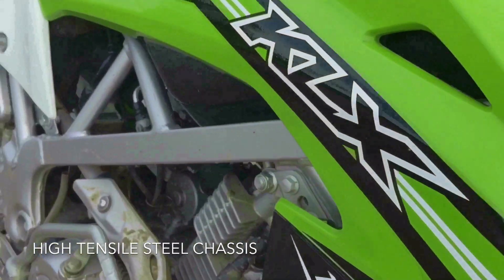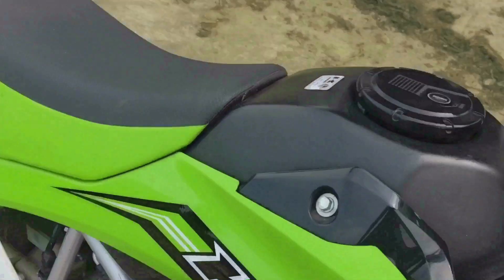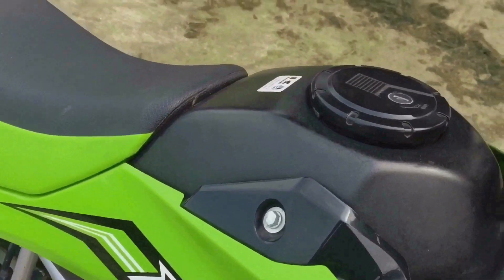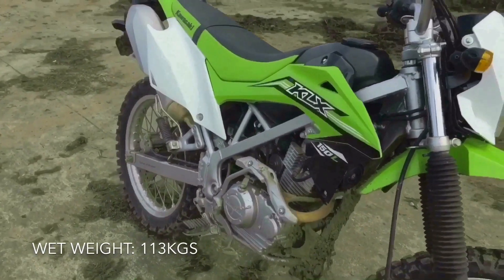It has a high tensile steel chassis, and it also has a steel tank with a capacity of 7 liters. This bike weighs 113kg wet, and when you say wet, that means a full tank of gas along with your engine oil and so on.